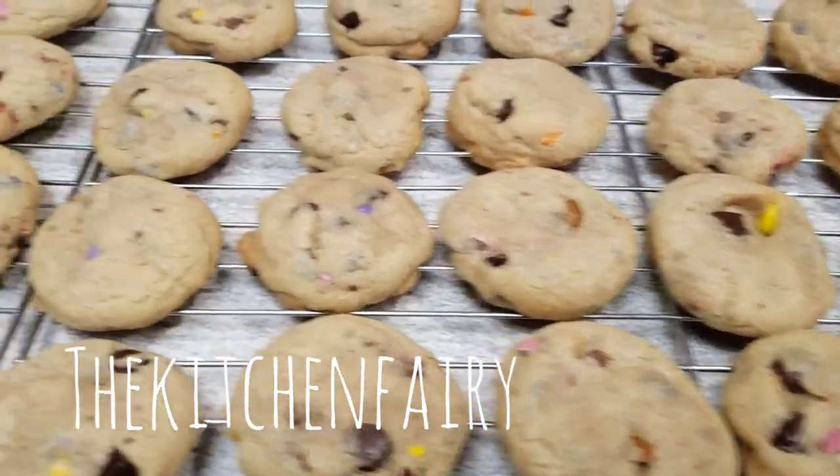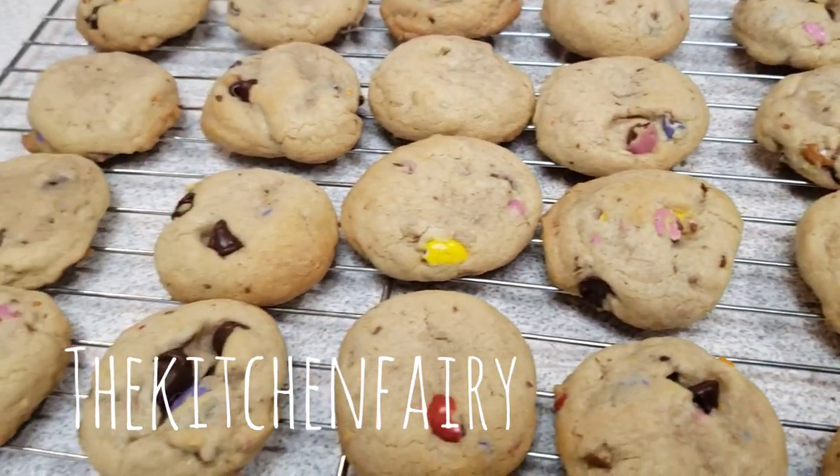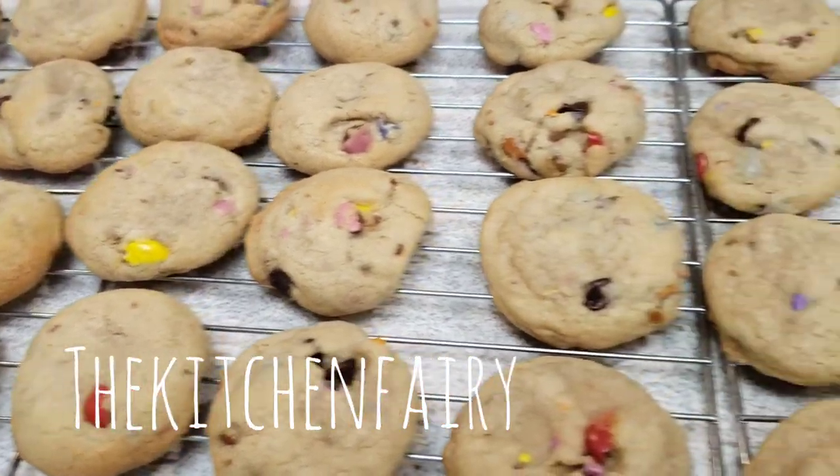And there we go - we made 44 cookies using one tablespoon of dough per cookie.